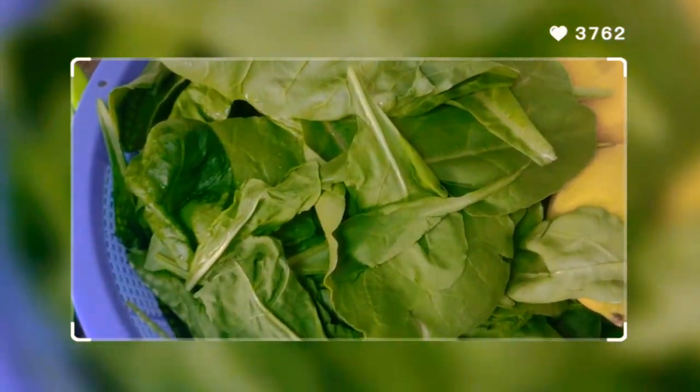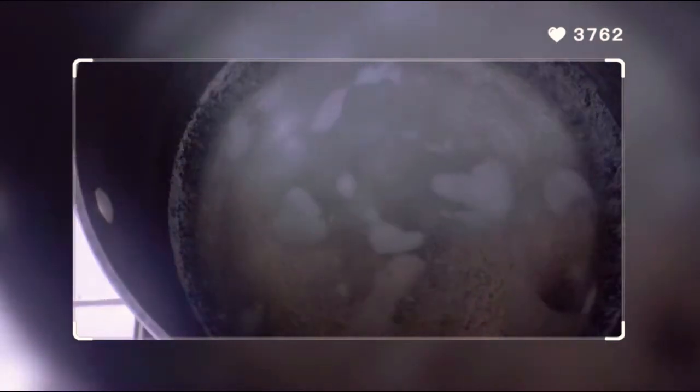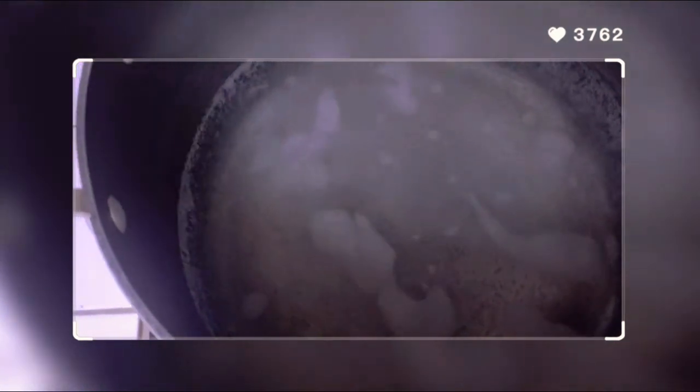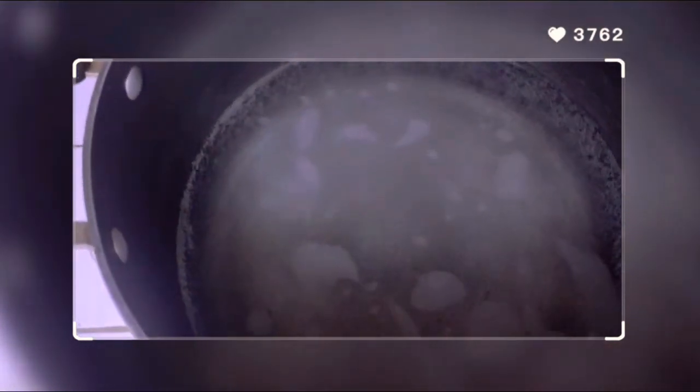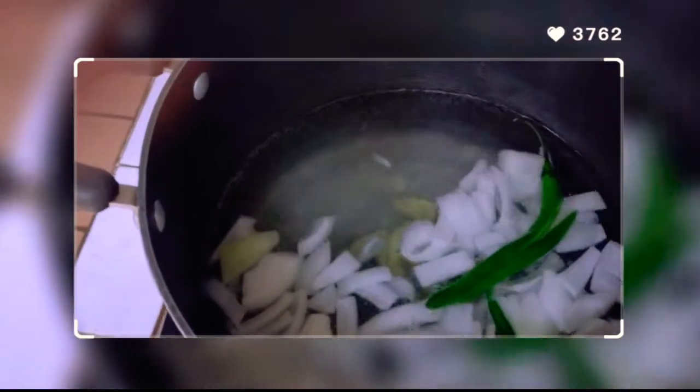So let's cook guys and check if the water is boiling. Here's the water, guys. Let's add the ingredients now — onion, then ginger.